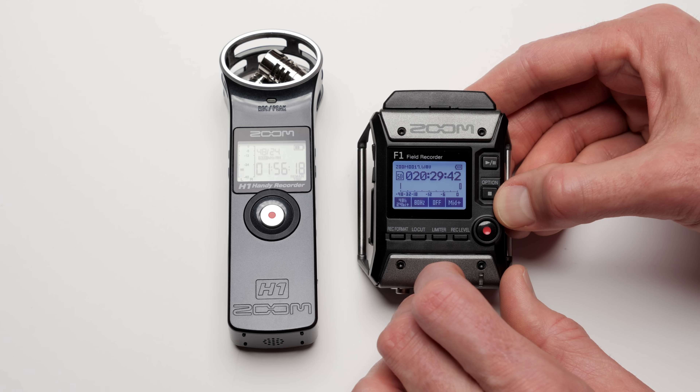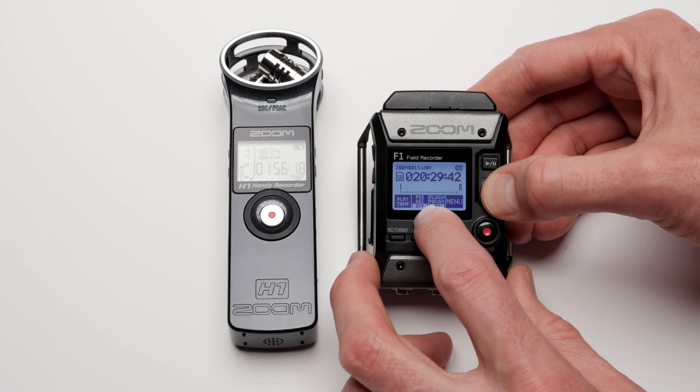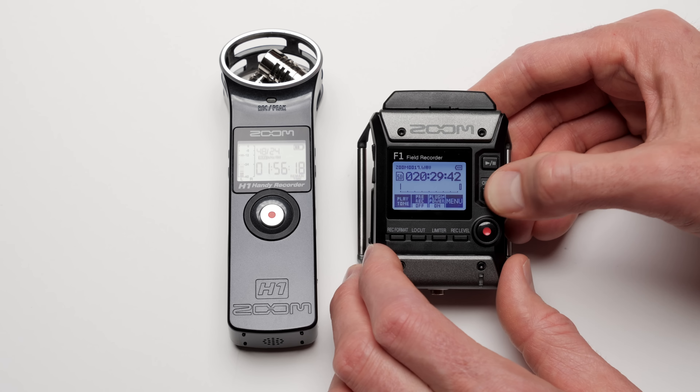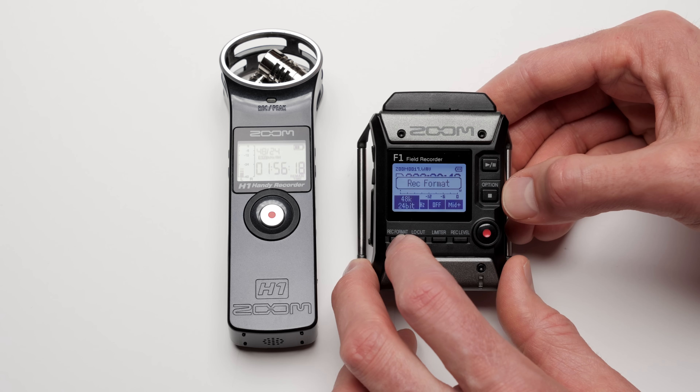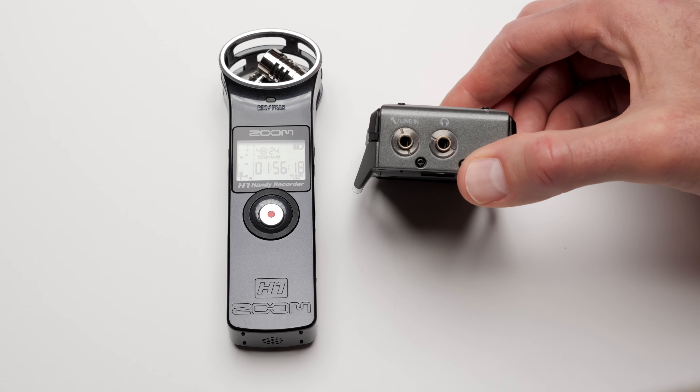In terms of pricing, the Zoom F1 with the lavalier microphone comes in at $199 US, and the version with the shotgun microphone comes in at $249 US. It doesn't look like you can buy those accessories separate from the F1 currently, but presumably that should be possible in the future.